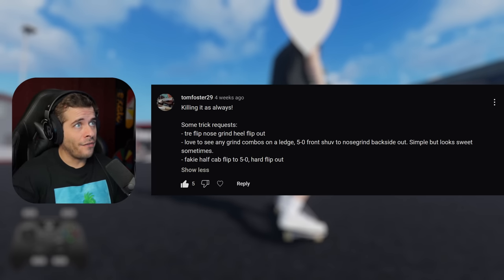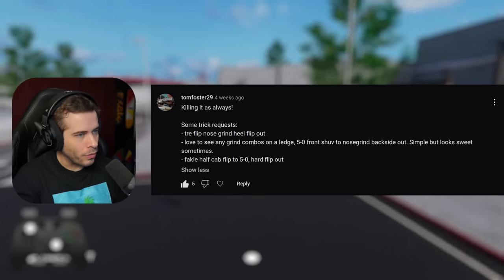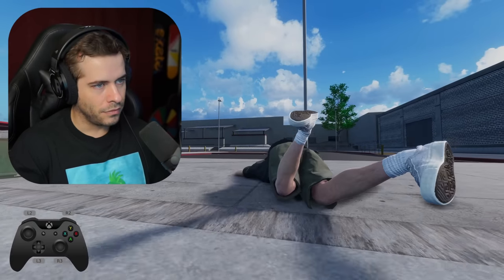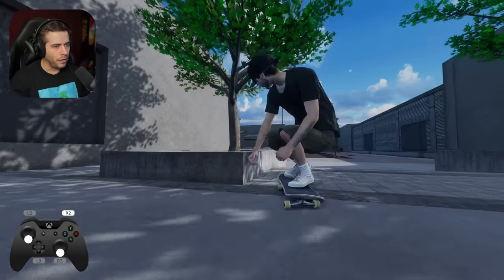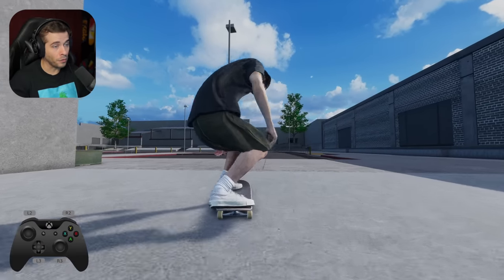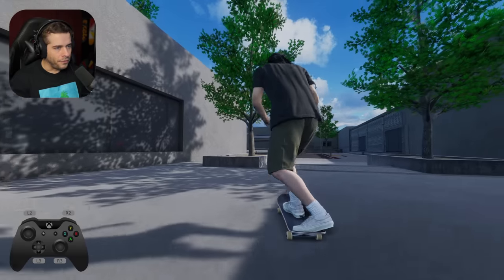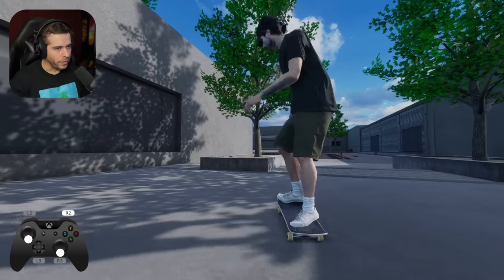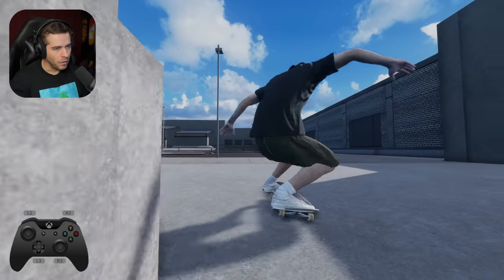Fakie half cab flip to 5-0 hard flip out. What the heck, dude. So it means like half cab. Half cab array into 5-0. That was really nice. Add the flip now to make it a half cab flip. There we go. I'm gonna make it a little bit better, honestly. That was super nice.